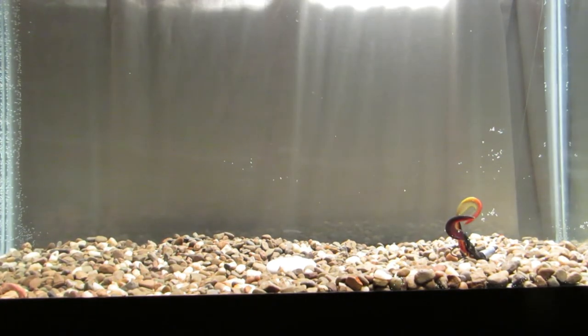I think that El Diablo color is going to be a good one. I just saw Realistic Fishing do a video on these not too long ago and he seemed to like them — he caught fish on that color.